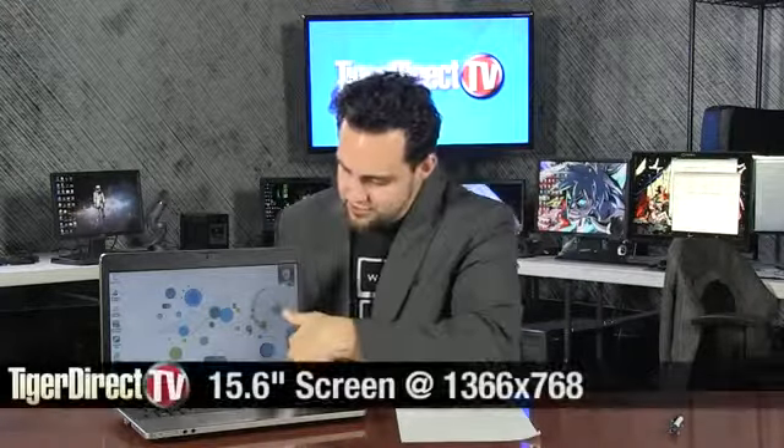It's got an i3 running at 2.1 gigahertz, 2 gigabytes of DDR3 clocked at 1333. Also a 320 gigabyte hard drive, DVD burner. Of course it's 15.6 inch — a backlit LED display. Bluetooth 3, which is nice. Of course it has B/G and N wireless, and an HD webcam.